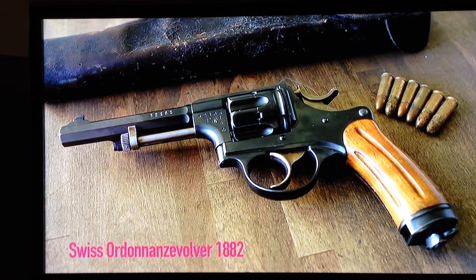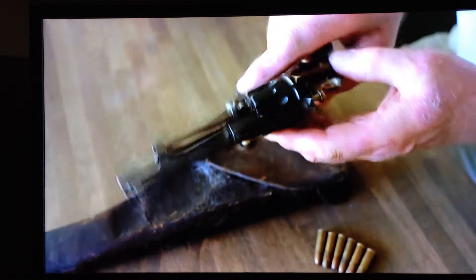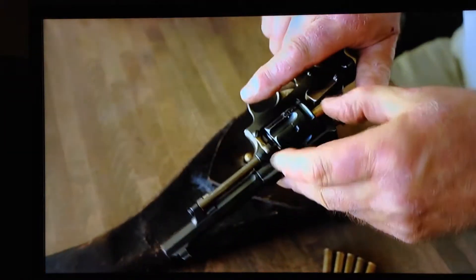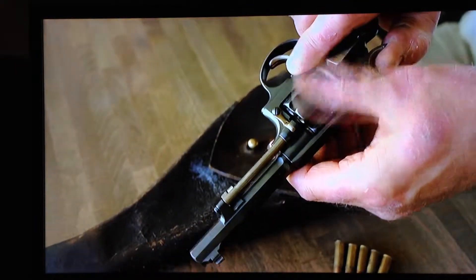7.5 millimetre ordnance revolver with a pistol that could deliver a greater rate of fire. It's a solid frame revolver; loading is via a loading gate on the right-hand side. Individual cartridges must be introduced whilst the hammer is withdrawn slightly.